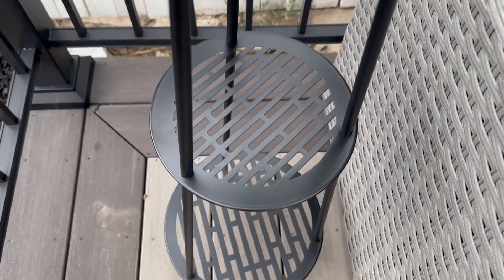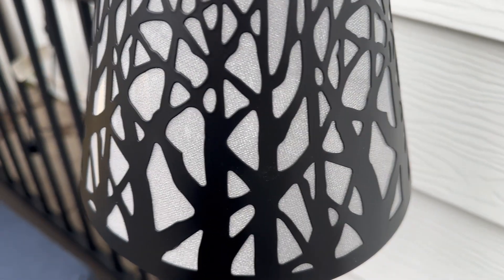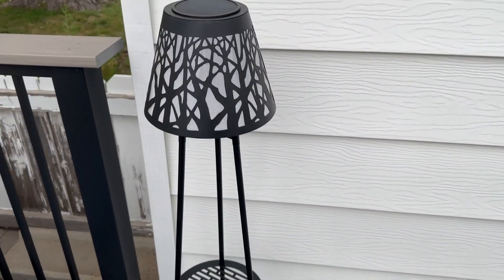It comes with a pack of two and they are beautiful. They have a black metal that goes all the way down, giving it an industrial look, but on top they have this beautiful design that looks like branches and almost has a woodsy feel. Then they have this gorgeous lampshade covered in sparkles — it is stunning. They also have a solar panel ability.